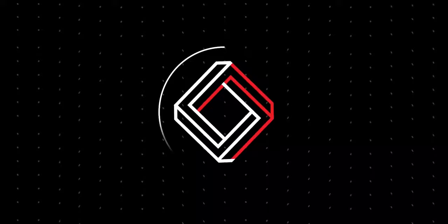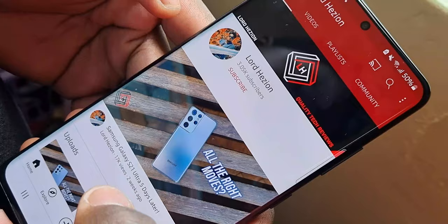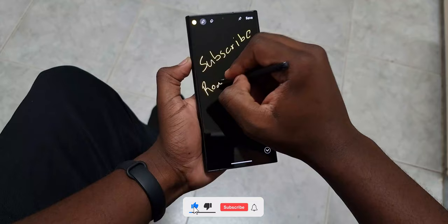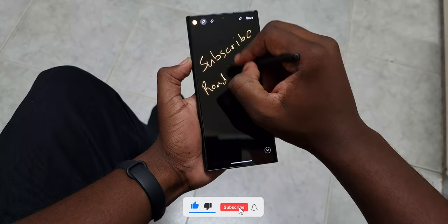So there's this new quote that I've just come up with: if it looks like a Note, then it's probably a Note. What's up you guys, Lord Heison here back again with a new video. Today we're going to be reviewing the Samsung Galaxy S22 Ultra. Before we get to it, make sure you've hit that subscribe button, turned on that notification bell, and dropped a like — because this is the first S22 Ultra review you're going to see from Kenya.